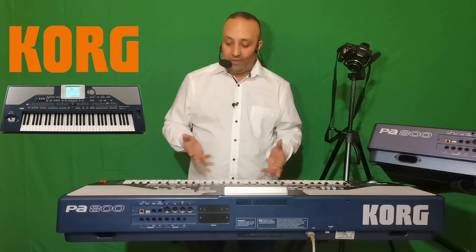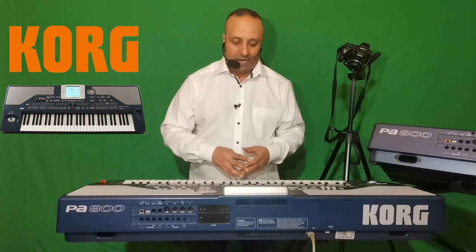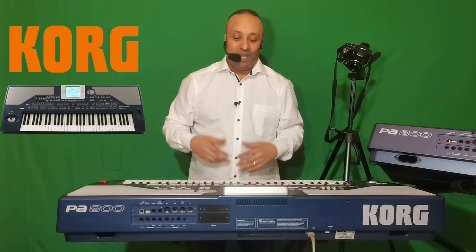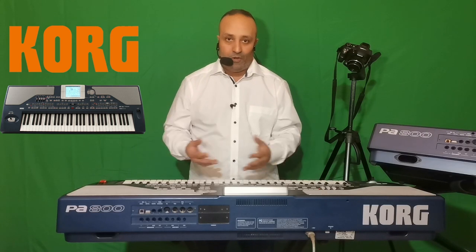Le but de le mettre en clavier maître, c'est pour pouvoir piloter des autres sons, des autres boucles, des autres plugins — par exemple quand on travaille dans un logiciel audio numérique comme Cubase, Pro Tools ou Logic. Il existe des claviers maîtres spécifiques pour cette tâche, mais le PA800 peut aussi remplir ce rôle, ce qui est très utile en studio d'enregistrement ou en home studio.